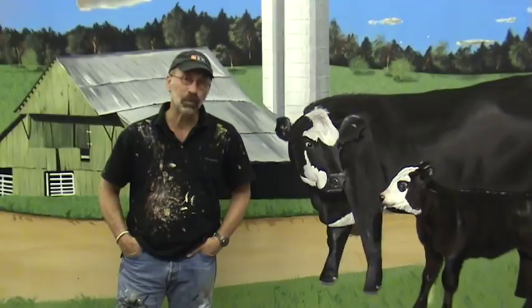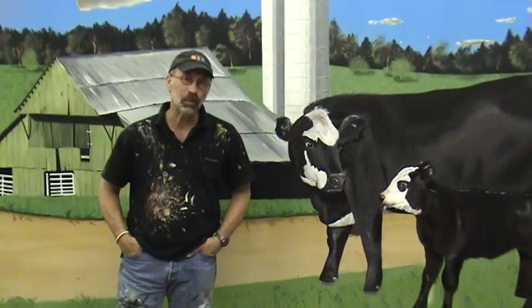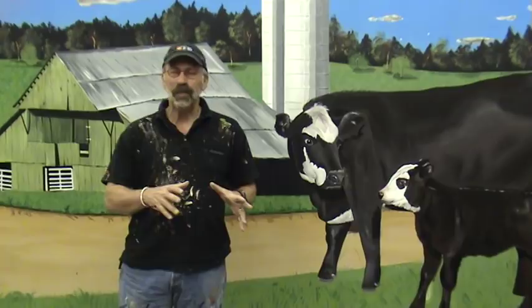We've got tons of tools, we've got all kinds of supplies, we've got custom mural brushes — just everything you can possibly think of. And if we haven't thought of it and you have, let us know. We've got comment pages and phone numbers.